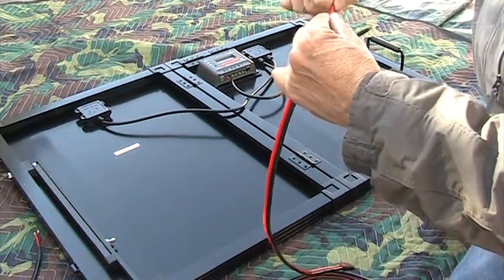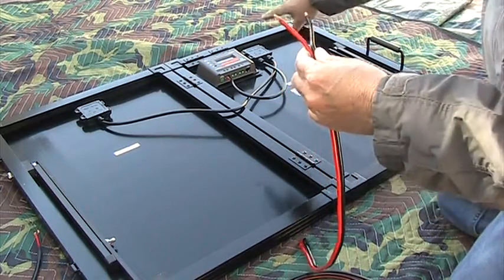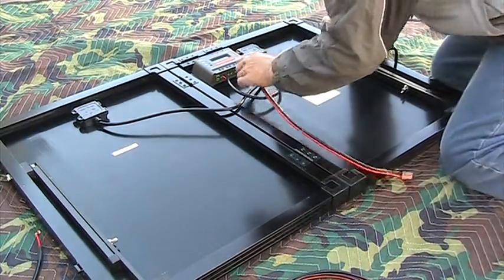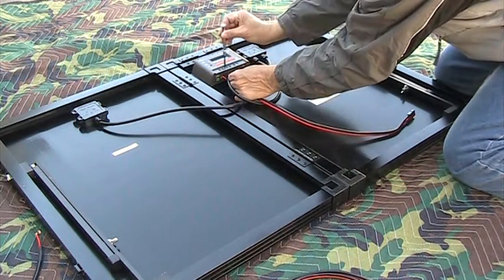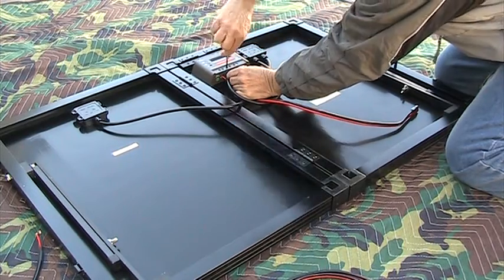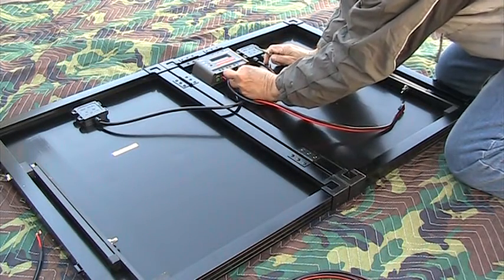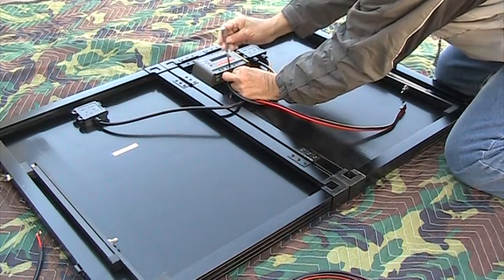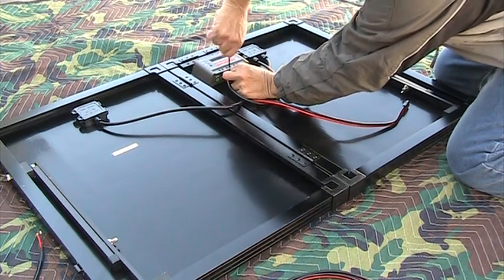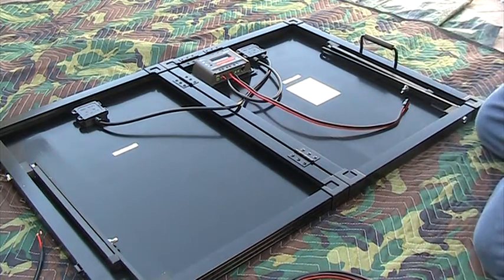We're going to twist that up a little bit. Positive, negative — and they're also marked on there. 10 gauge is the maximum wire that you can put in these connectors. And that's all there is to it.